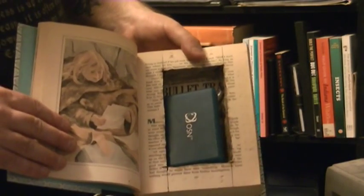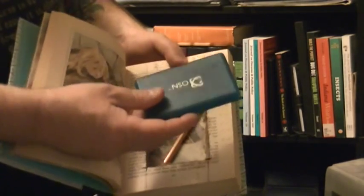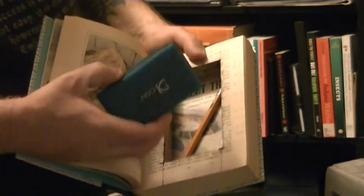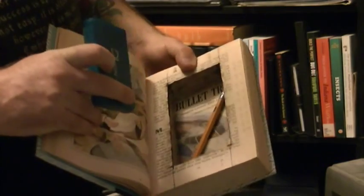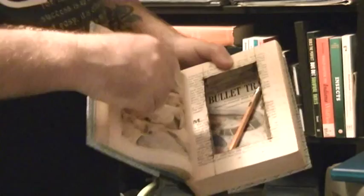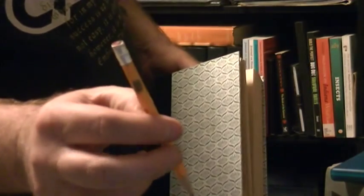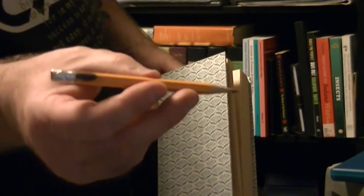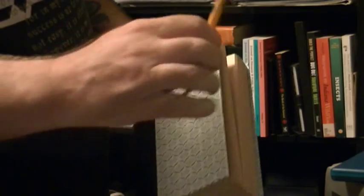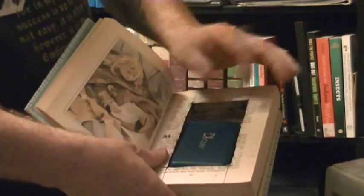Just something a little nice. You can hide whatever. This is actually memory cards for my video camera and a pencil. This is actually a pretty special pencil, which I'll show you in another video. But right now we'll leave that pencil in there. Put that back in.